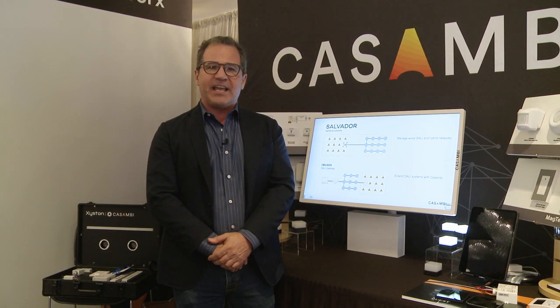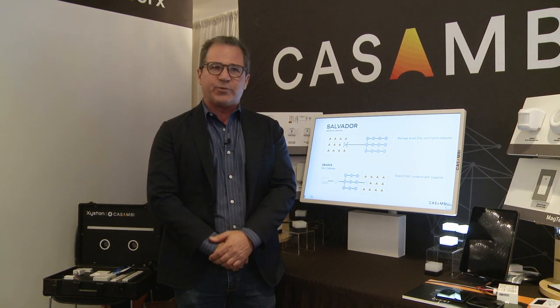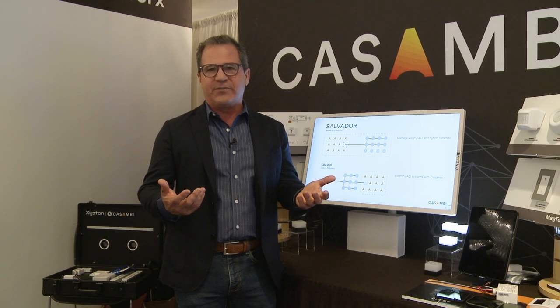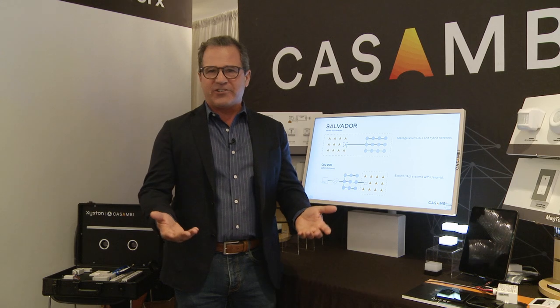Kasambi Pro is a design and workflow tool which we introduced last year. What we're doing today is introducing some of the new feature functionality of the system. You can check that out at kasambi.com — there's a lot of information there.